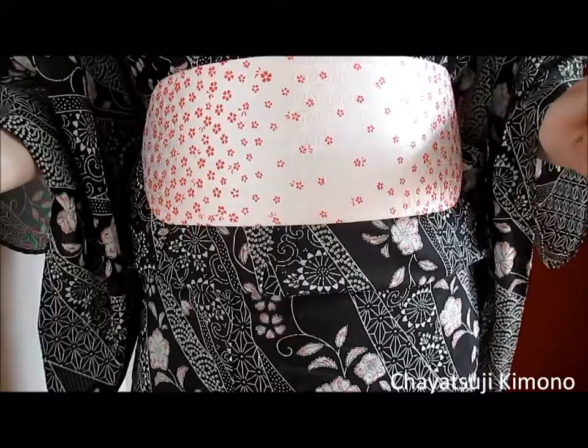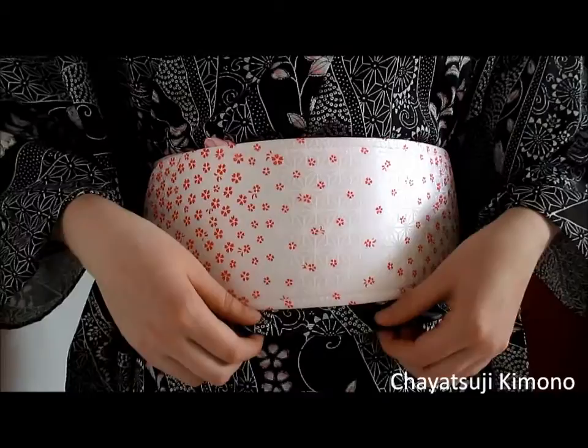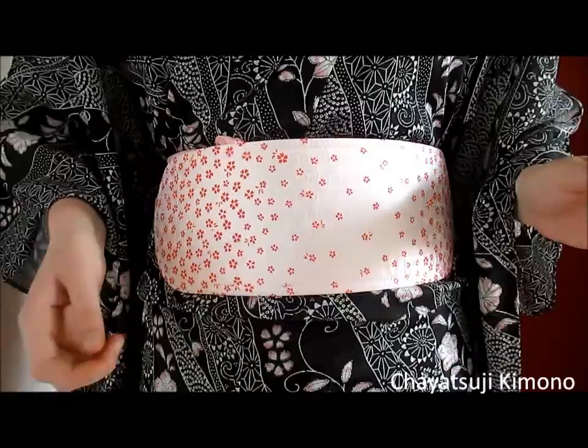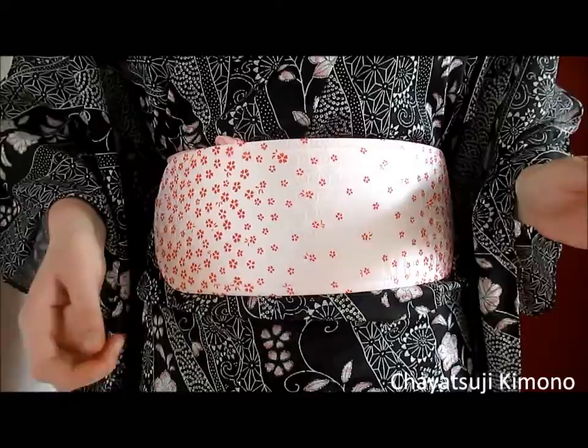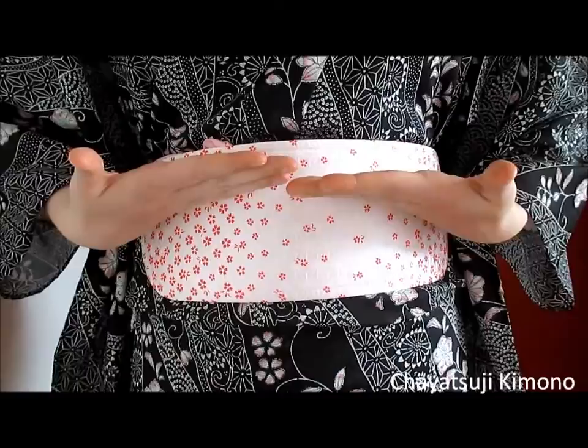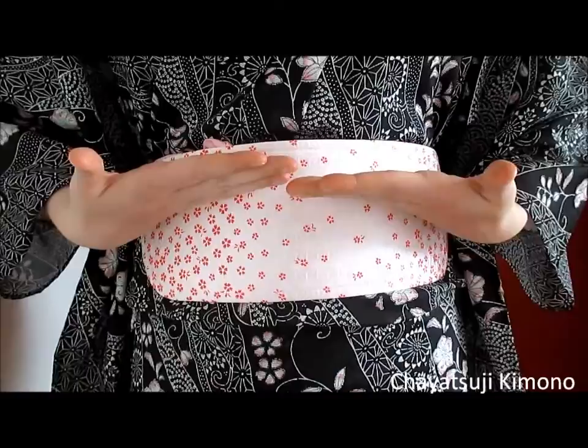Now onto the second one: too short ohashori. This tiny amount is basically too short for any regular kimono; however, it will depend on the length of your kimono and how tall you are yourself. I have another ohashori video which is basically just about how to make an ohashori in general. The length of the ohashori will be affected by where you put the koshihimo — whether you put it here, here, or here — it all depends on how tall you are and how long the kimono is.